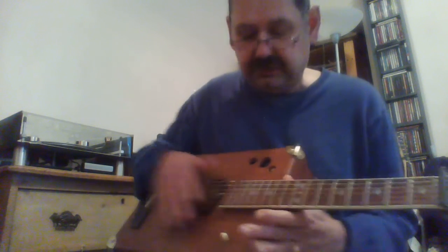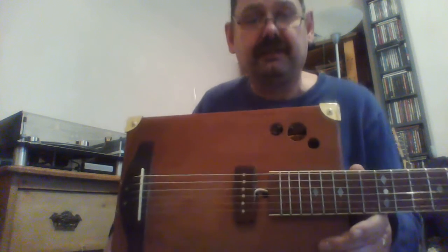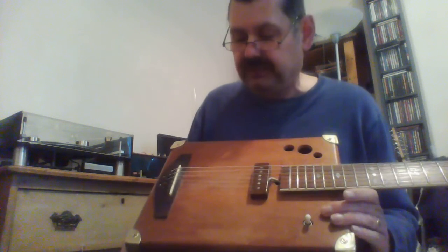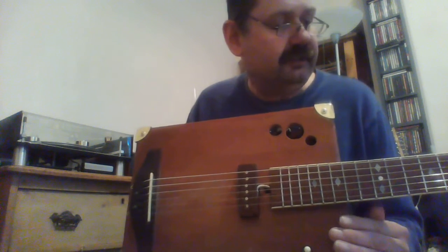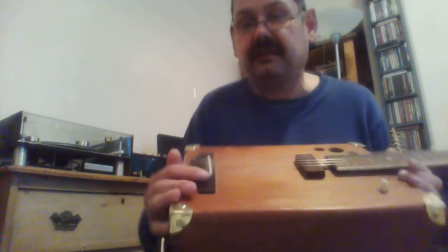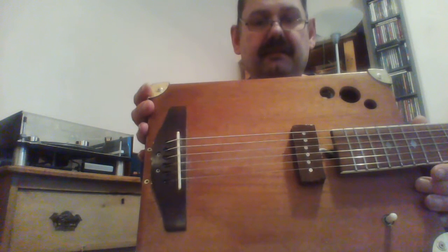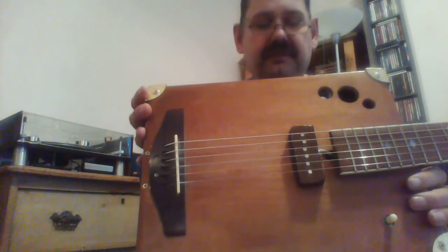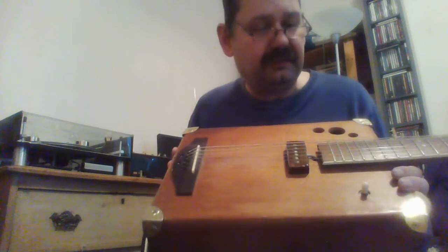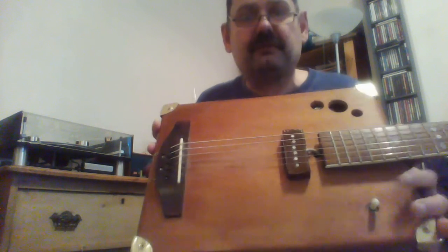Anyway, what started life as just a bit of a toy has ended up being my favorite guitar. I never wanted to build it like a sort of slide blues guitar — because I had the underbridge pickup and everything, I wanted to see if I could get it to sound like a regular acoustic guitar. I think I've got pretty close to it, and it's always the guitar I pick up to write songs on. Thanks for watching.